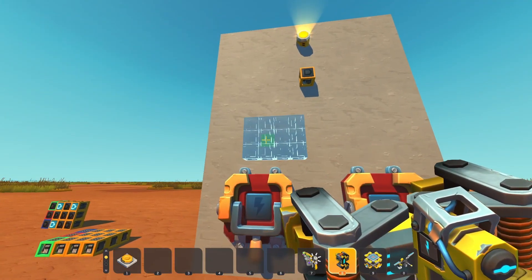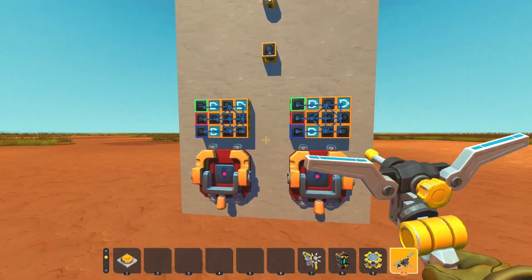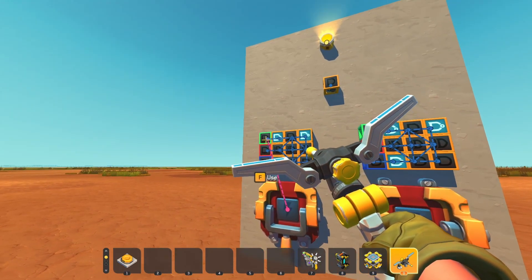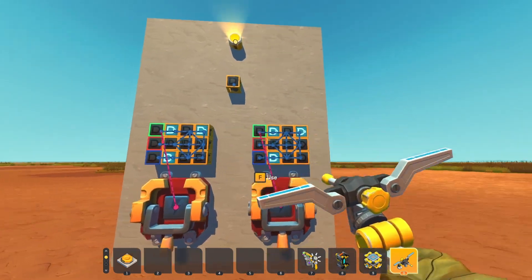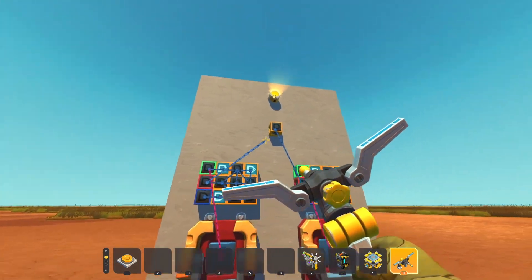I'm just going to weld them on like so, and then connect each of your switches to the respective green gates on each one of these, and all red gates will go to your AND gate up here on top.